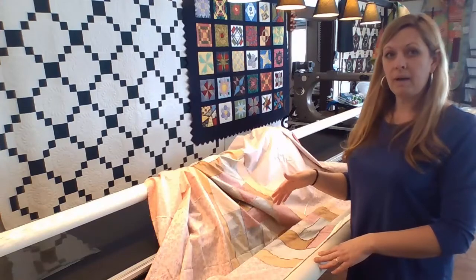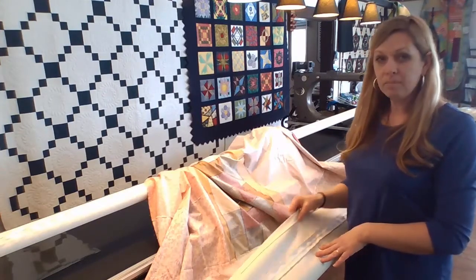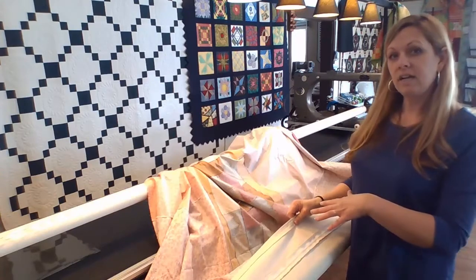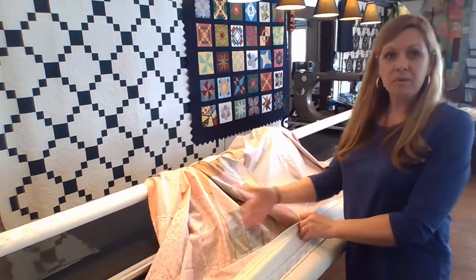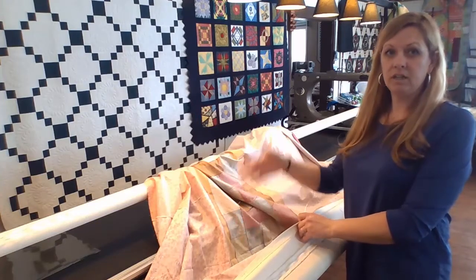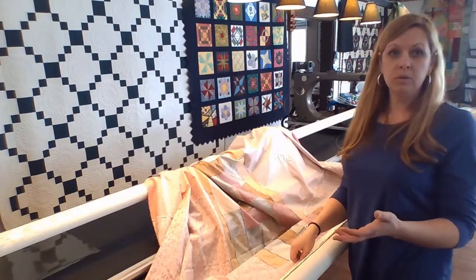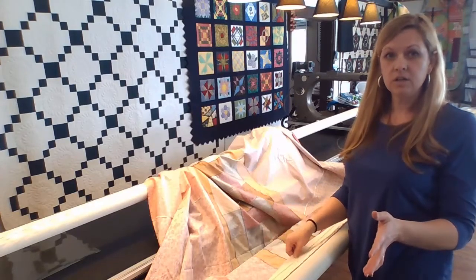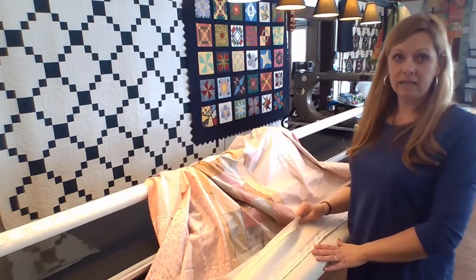Now I have the bottom of my quilt backing stapled to my top leader. The reason I attached it to my top leader is because I use the top and the backing leaders interchangeably for putting my backings on. Because I float my quilt tops, I don't attach those quilt tops to any leaders, so I can use either of my front leaders to attach my backings.